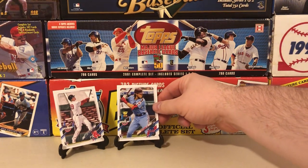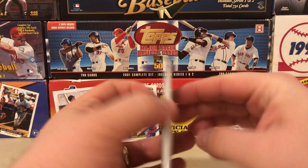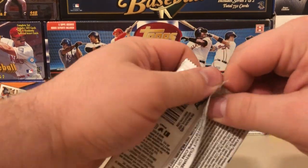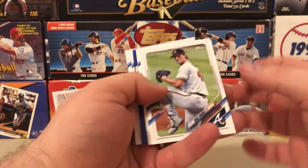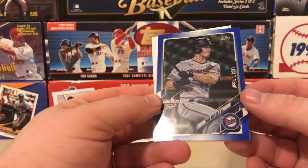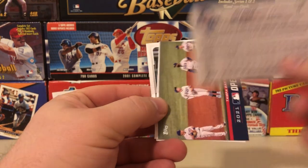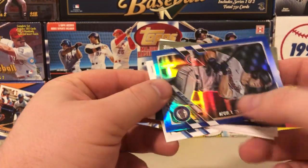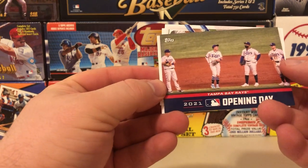I'm filming this early in the week even though it'll probably be released Friday, so the season is still pretty young. By the time this video is out we'll be over a week into the season. It's been a very nice start to baseball season — it's great to see people back in the stands. There's a Max Kepler blue foil — these aren't numbered but just have a nice blue foil finish.